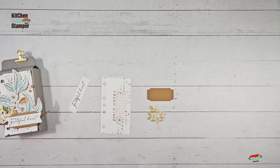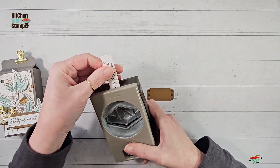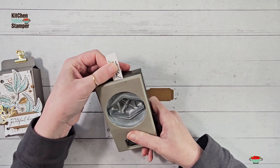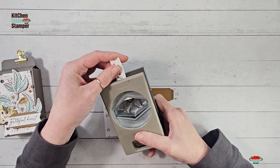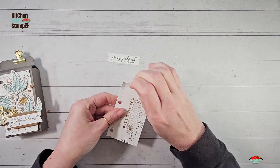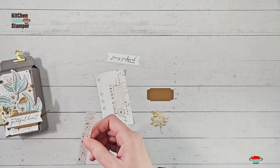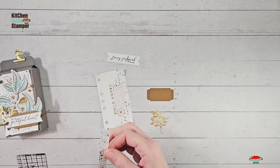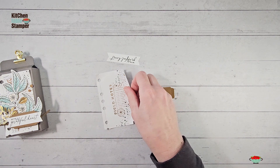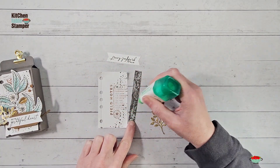Our stamping is done. We've got some die cutting done ahead of time: here's a Pecan Pie label and a gold foil branch. The little branch is from the Notes of Nature dies and the label is from Lovely and Sweet — all from the same suite of products. We're going to cut some chicken lips on our greeting using my retired tailored tag punch, but you can do this with scissors or a square punch. Now we've got a cute little sentiment banner. Let's roll up the corners a little bit to make it look like the pages of our field journal are a little worn.